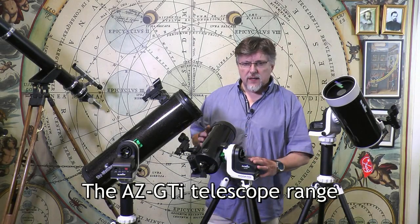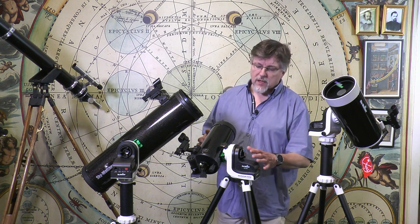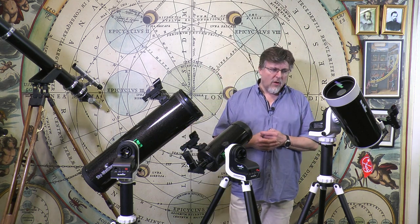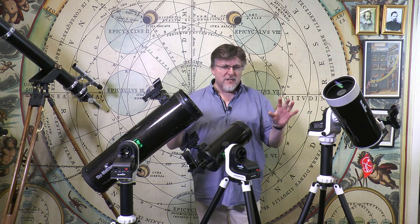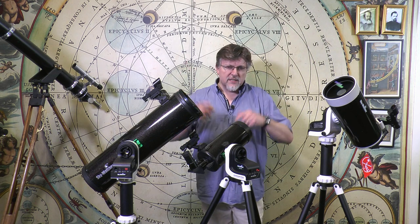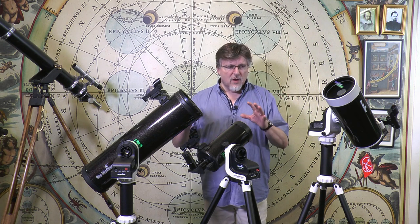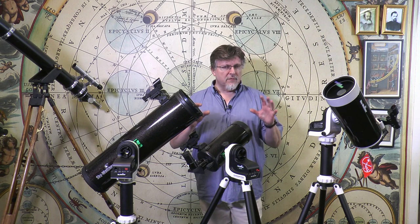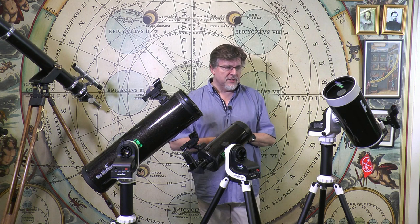Before we go into detail about this compact diminutive Altazimuth mount with its Wi-Fi connection system, the AZ-GTI, let's drop back and give you a helicopter view of the telescopes in the range. We're not going to go into minute detail about these telescopes because we've done that fairly extensively in our back catalogue, and you'll see some links appearing on screen. For now we're only going to skim over the tubes and give you a flavor of what's included with each telescope.